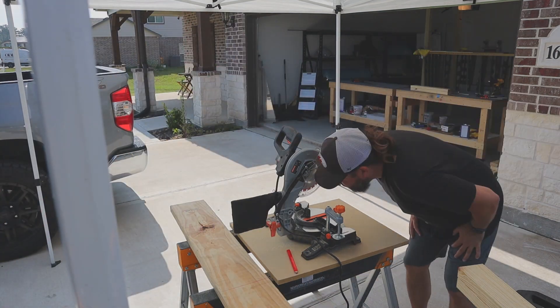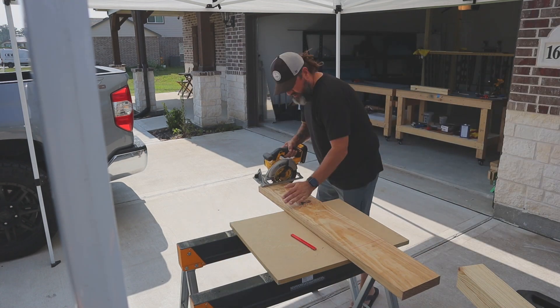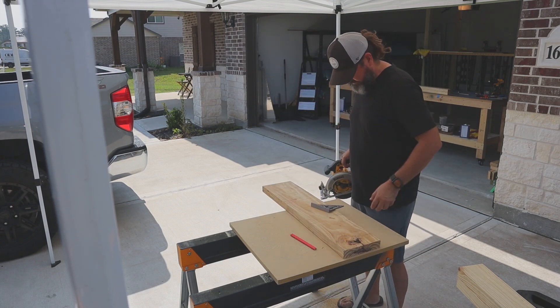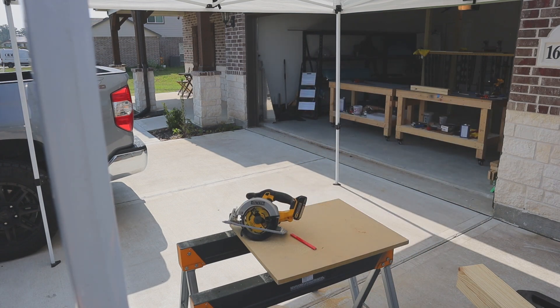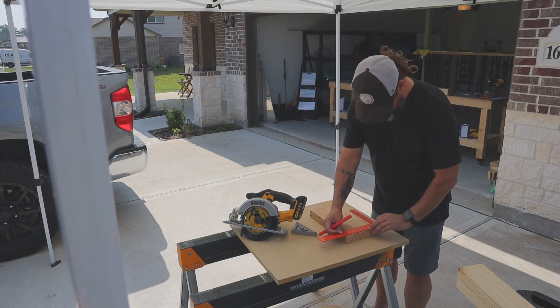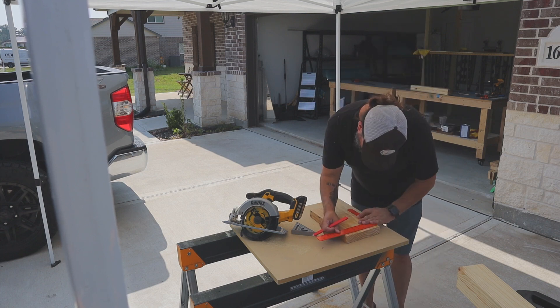Once I've got the two pieces of two-by-four put together, I just run inside to the band saw to make sure they're flush with each other on both ends, then get it mounted up on the two-by-eight and placed underneath those center spans.